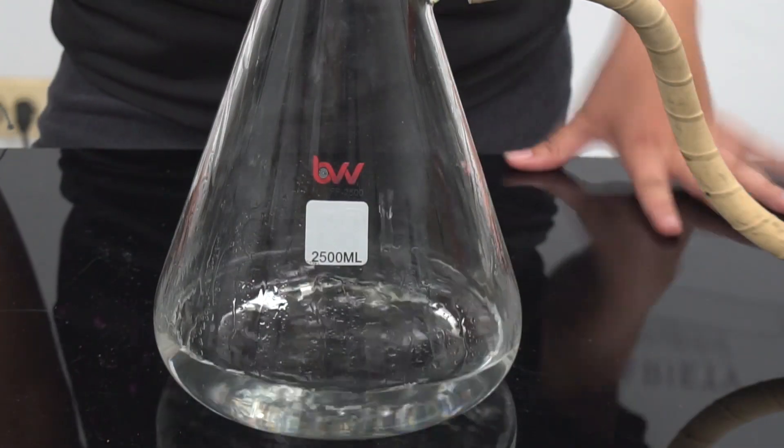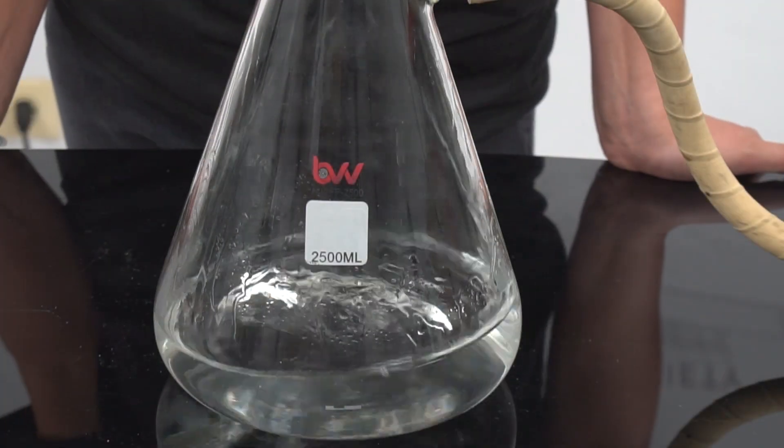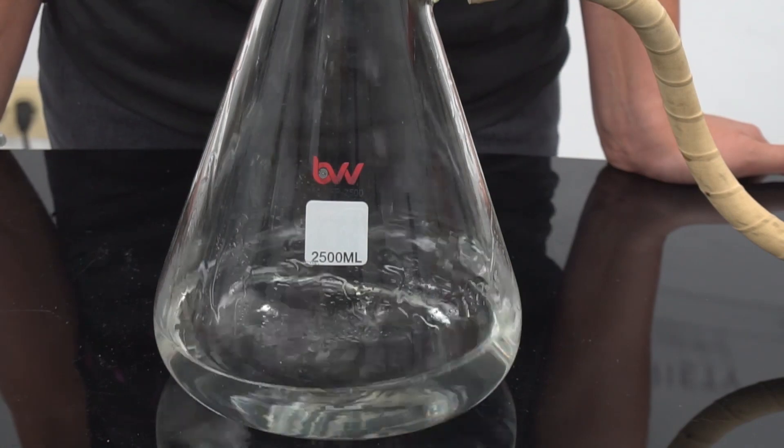As you can see, the particles are being filtered out and the solution is coming out clear. For different particle sizes, we offer different filter paper sizes.